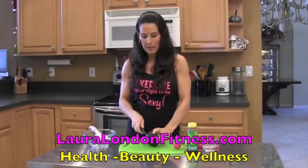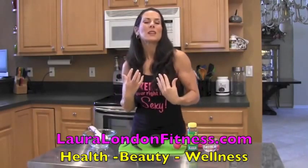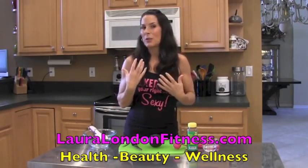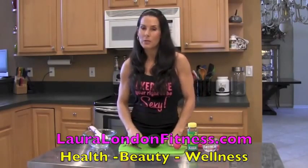Watch how simple this is. I love to make a mask every week. Find your inner goddess. Women, take some time for yourself. Make a face mask, do a deep conditioning of your hair. You deserve it. Take that time — it feels so good.